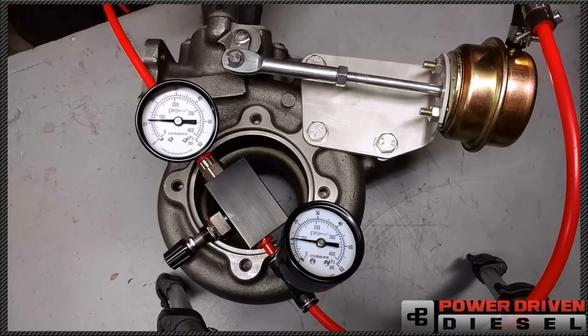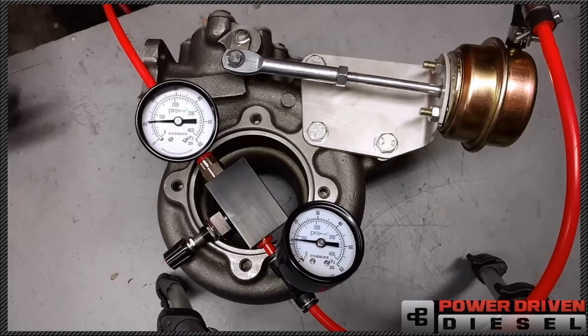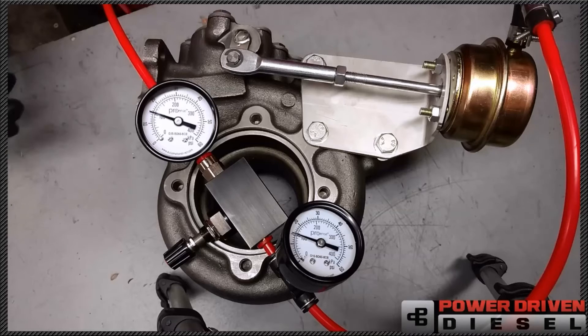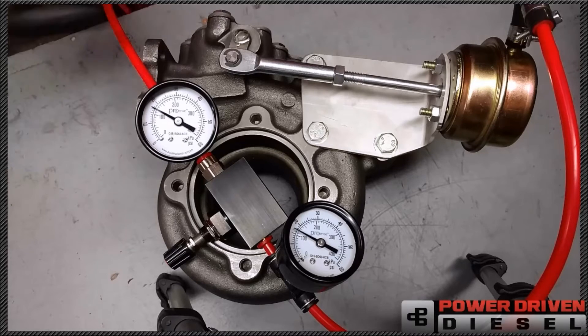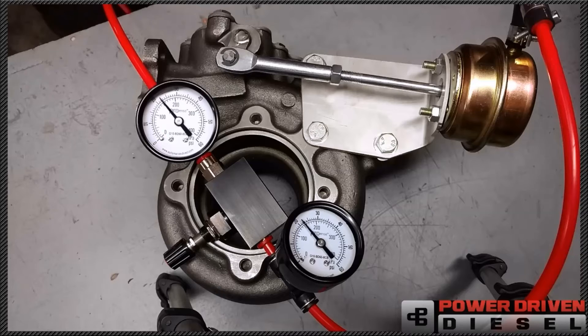Right now we have a drive pressure bleed — it's going to open up and start bleeding drive pressure. Not a lot; you'll still be able to make boost with this, but it is going to slow down your response a touch. Now as your boost increases on this particular one — now we're starting to move here. We're at 15 psi, you can see it's starting to move. At 20 psi it's diverting enough that it's going to really start slowing down your response.